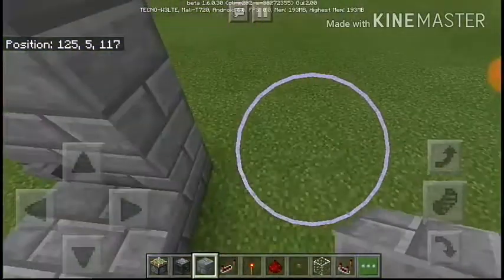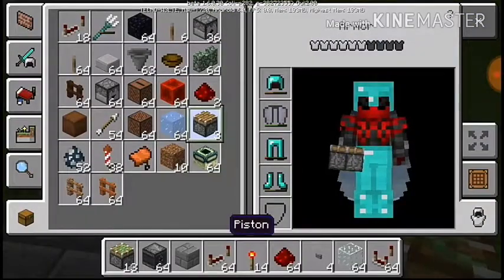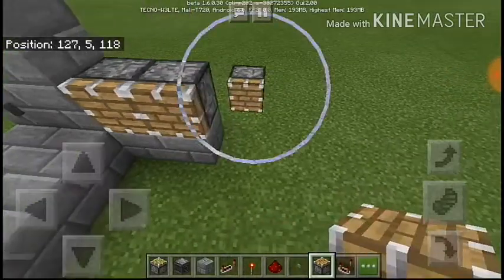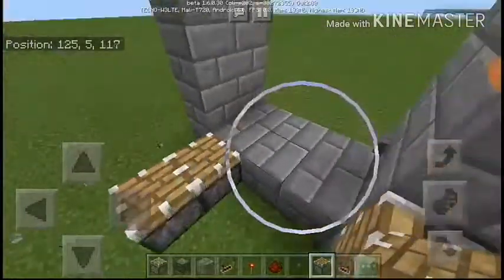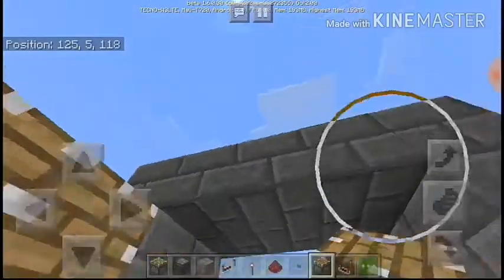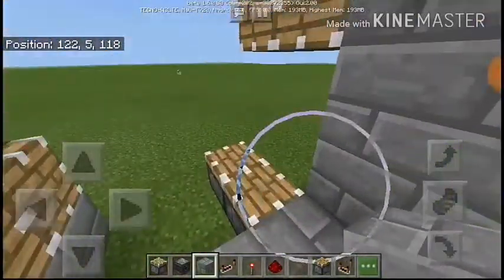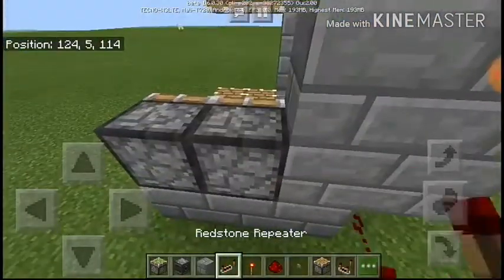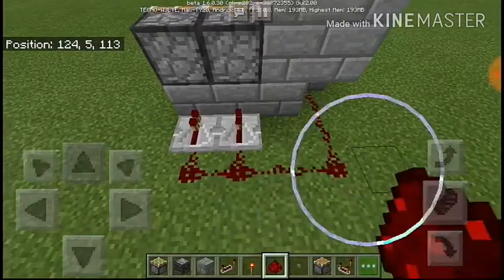Put some blocks from the inside here and start placing in your pistons. Two pistons will go here, two pistons will go right around here, then some pistons will go here and some pistons will go here. This is all the pistons set in place. Now you put two repeaters here then connect it to the redstone.